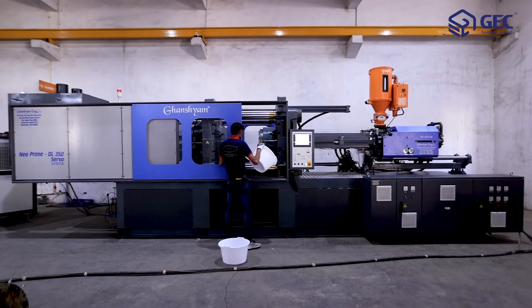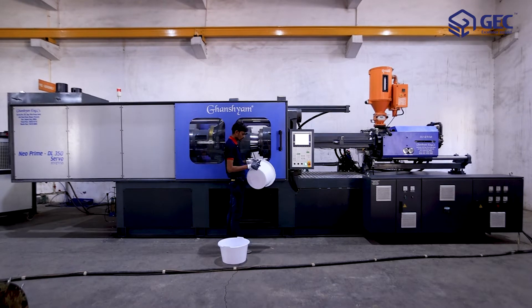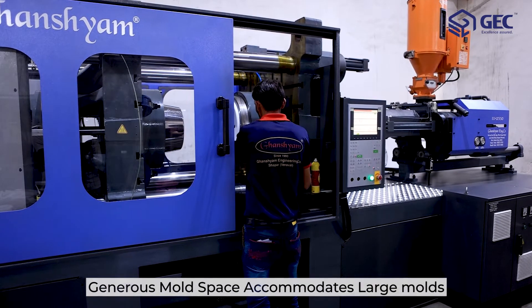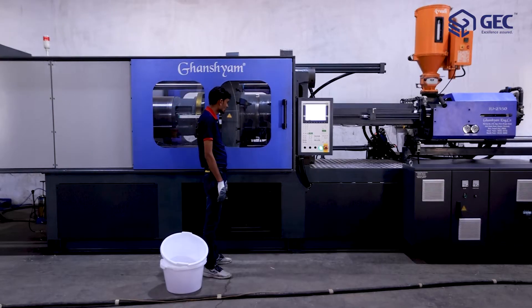With this, the machine provides excellent mold squareness and parallelism. This helps to reduce mold wear. The Neoprime DL350 series is known for its generous mold space, which accommodates large molds.